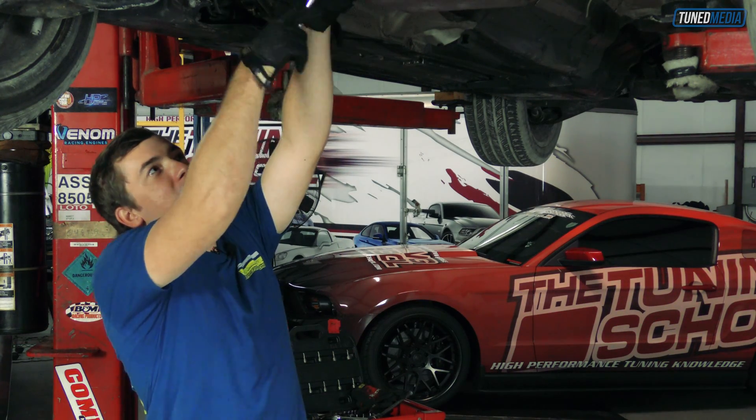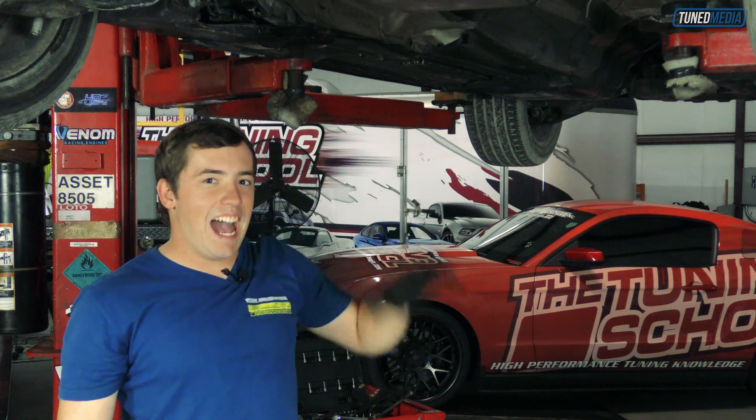The first thing we need to do is get the 4L60 out of the car, and once that happens, we can stab the 4L80 into it. At that point, we're actually going to need some wiring harness modification so the GM computer can actually control the 4L80. Thankfully, that's what our friends at Current Performance Wiring specialize in, so we're going to let them handle that for us. But once that's all taken care of, we'll need to move over to the HP Tuner software.